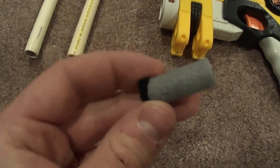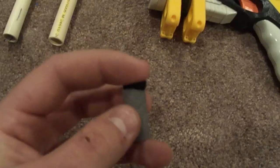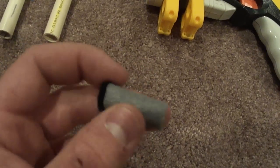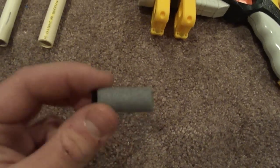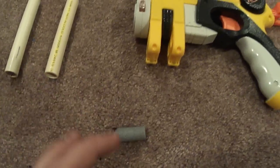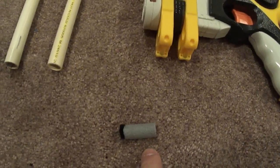First off, this dart looks like a slug dart, but it's a lot different because it has just a little felt pad here and no weight. The reason I did that is because I don't want it to shoot really far, and it also shows how the spin of a rifle barrel works on this dart a lot better.